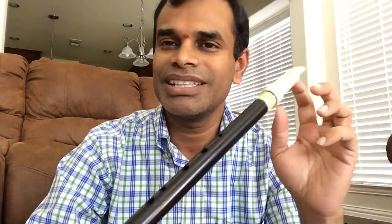Namaste. Welcome to the series of learning Vamshi. Vamshi in Sanskrit means bamboo. Traditionally, Indian flutes are made up of bamboo, and hence we call this wind instrument Vamshi.